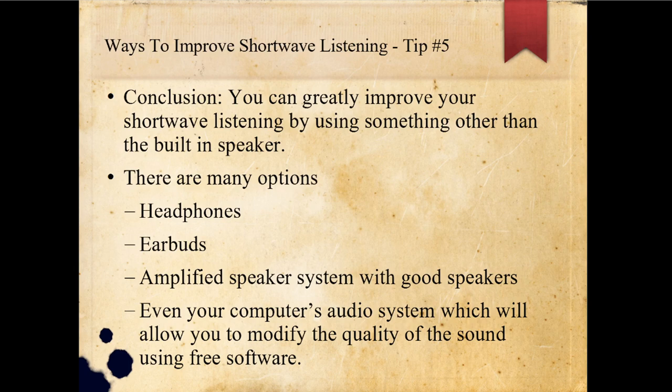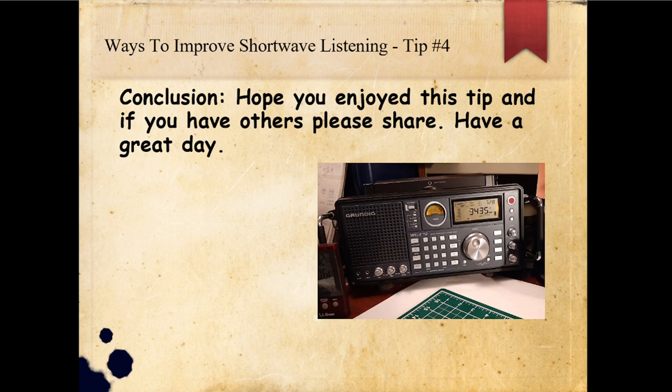In conclusion, you can greatly improve your shortwave listening by using something other than the built-in speaker. I'm going to do a show on the new Tecsun H501X and its dual speaker system soon. There are many options: headphones, earbuds, amplified speaker systems with good speakers, and even your computer audio system, which allows you to modify sound quality using free software. Hope you enjoyed this tip — if you have other tips to share, please do so. Have a great day, and if you enjoyed this show, please give me a thumbs up. Bye-bye.